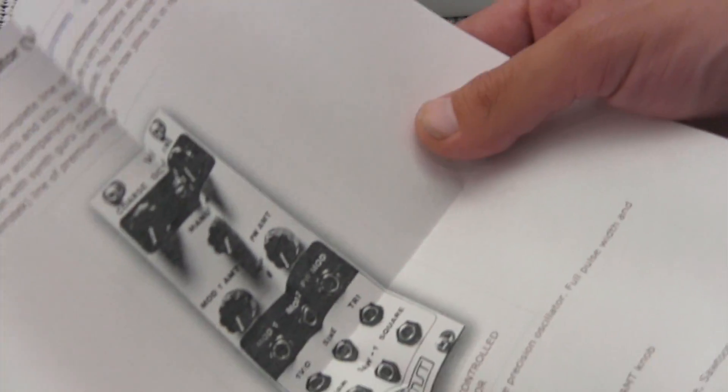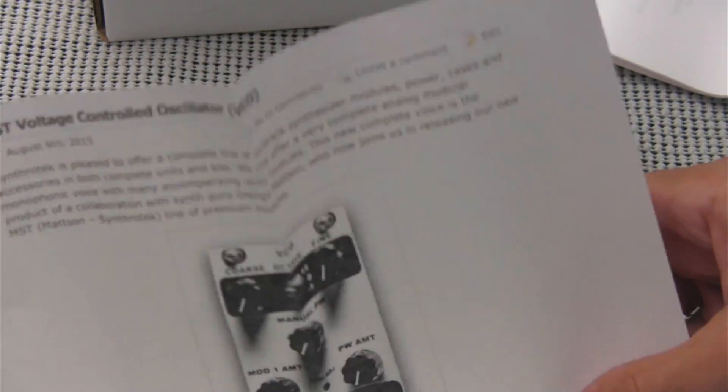And then we got a printout of what looks like the product information from the website. So, product information from the website.